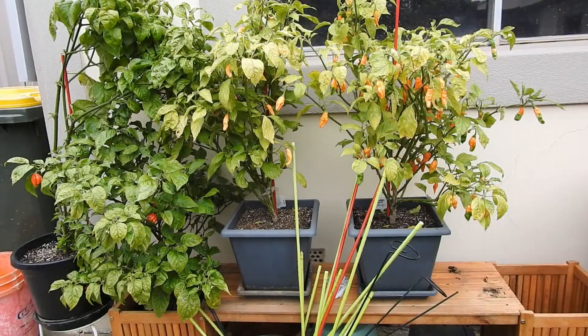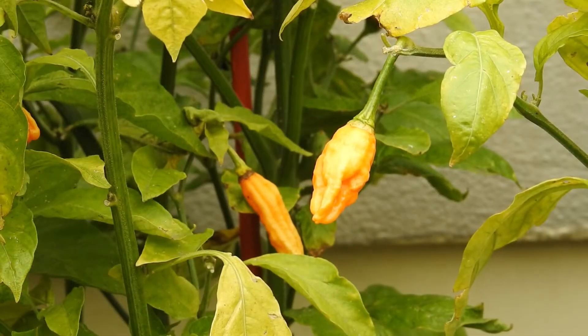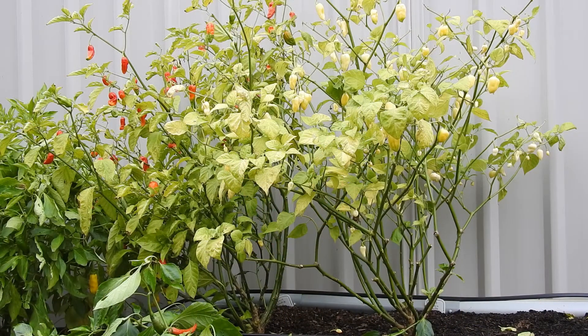For the past two weeks I have been harvesting chillies almost every day and I still have a decent amount to pick. Such as these yellow primotales that I used in my soil experiment video, and these red and white ghost chillies which are the last two standing in my raised garden bed.